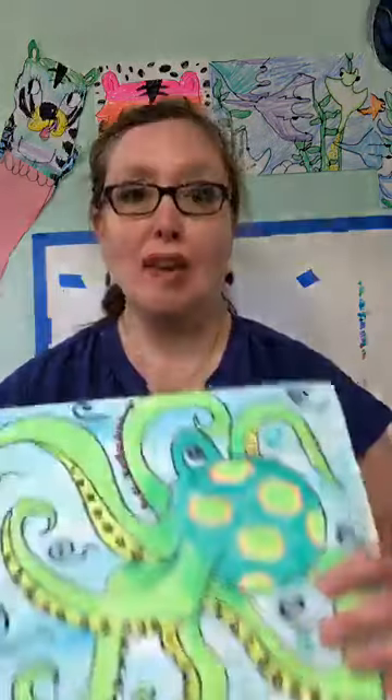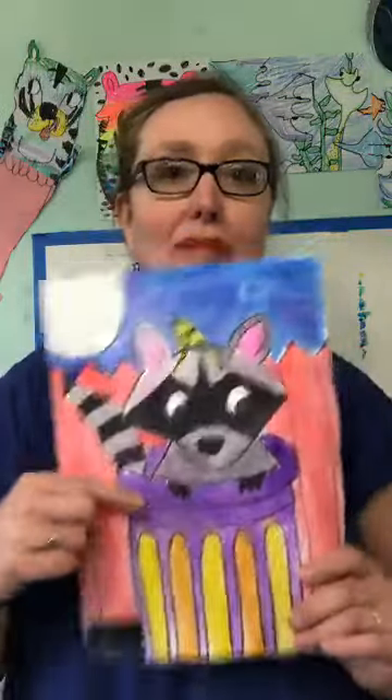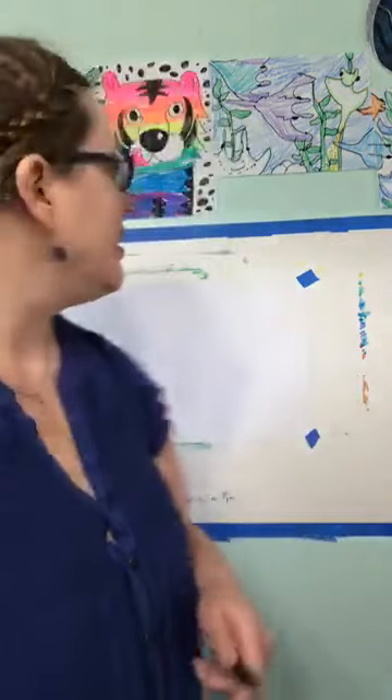Next week we're going to be going back under the sea again with an octopus, and then we're going to draw this little raccoon in a garbage can from a game called Trash Pandas. But today we're doing stingrays. So I'm going to get out my marker, and I'm using a bigger piece of paper here just so you can see a little bit better.